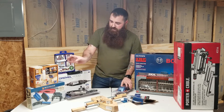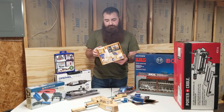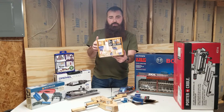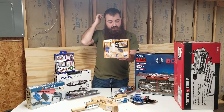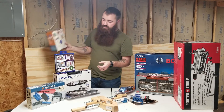We also got the Rockler glue bottle and glue applicator. I thought I'd try it out — it was on sale so I picked it up. It comes with a few different attachments, so we'll see how it works shortly.